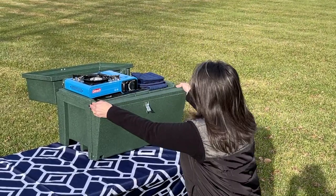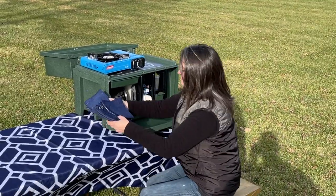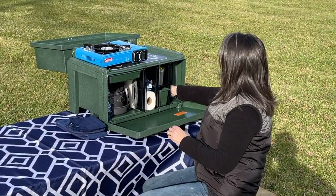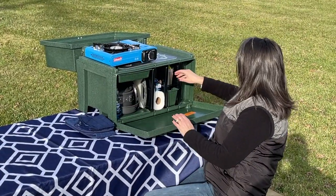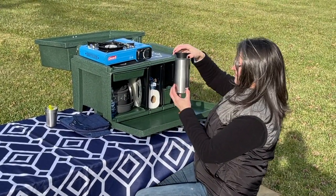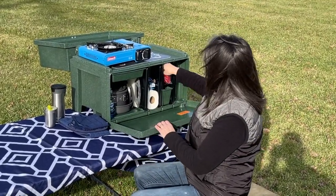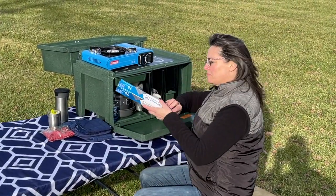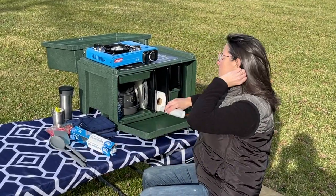We are packed for a family of four and still have plenty of extra room to add more. Four larger plates, Bill's eight-inch egg pan that he can't leave home without. Four cups, a Contigo coffee mug and coffee singles. The essentials: foil, Ziploc bags, paper towels, cutting boards.